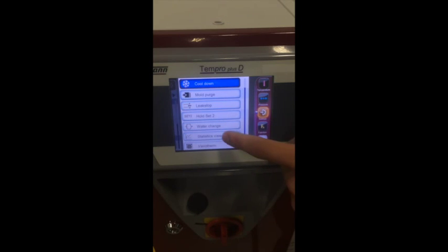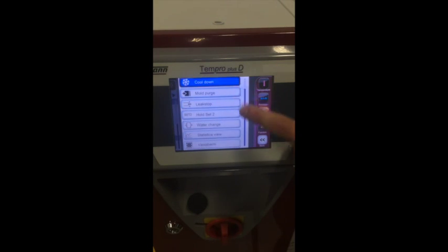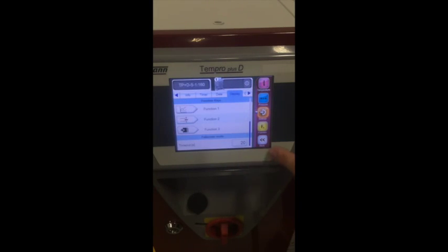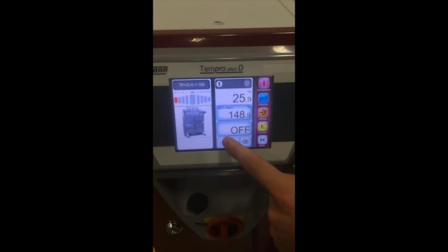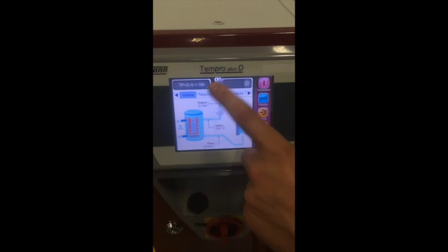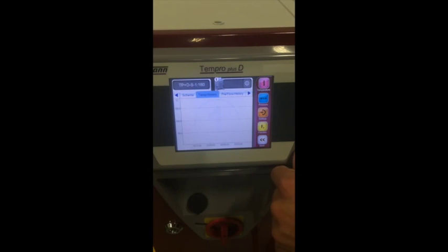You can find a description for each of the functions in section 8.5. If you select the statistics function, it will automatically change on your main page. Click on this icon to access the diagram of the temperature control unit, where the following values for the selected diagram are shown. Click on the temp history tab to view the temperature values for the internal temperature, return temperature, and the temperature of the external sensor as curves. By clicking on the pre-flow history tab, you can view the pressure and flow values for the flow pressure, pump pressure, and flow as curves.